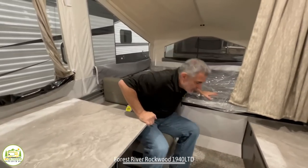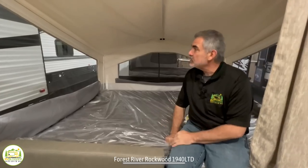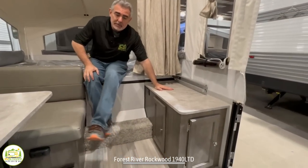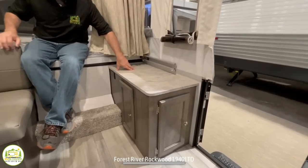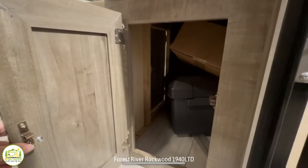Behind me here is actually a full queen-size pop-out area, so pretty good amount of room. And then right next to the bed is this little countertop which sort of serves as a nightstand. There's a receptacle right here so you can plug in your phone, tablet, or computer to recharge it. And then there's additional storage from both sides down below.